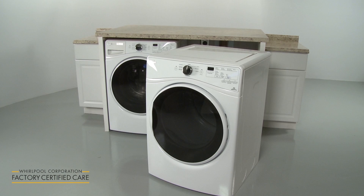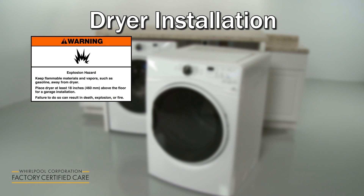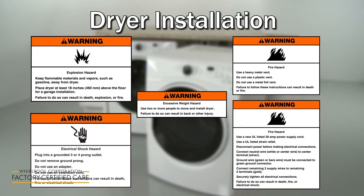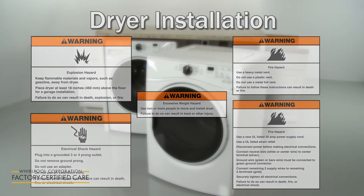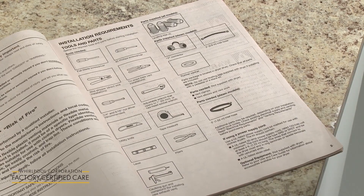If you have any questions about the instructions in this video or are not comfortable performing the installation demonstrated, contact Manufacturer's Customer Service. Before you begin the dryer installation, refer to the installation manual for a list of recommended tools and parts you may need.